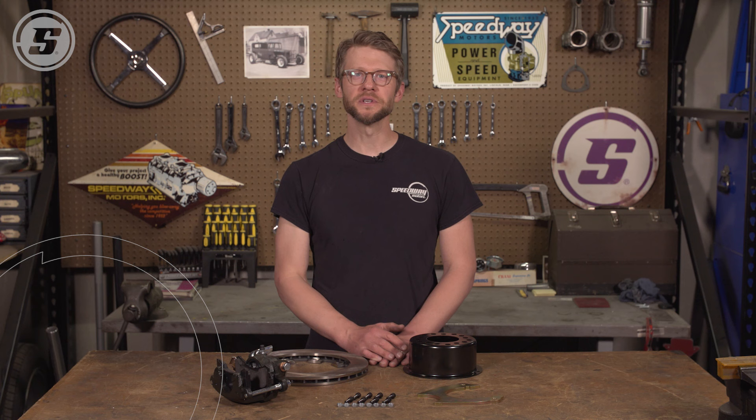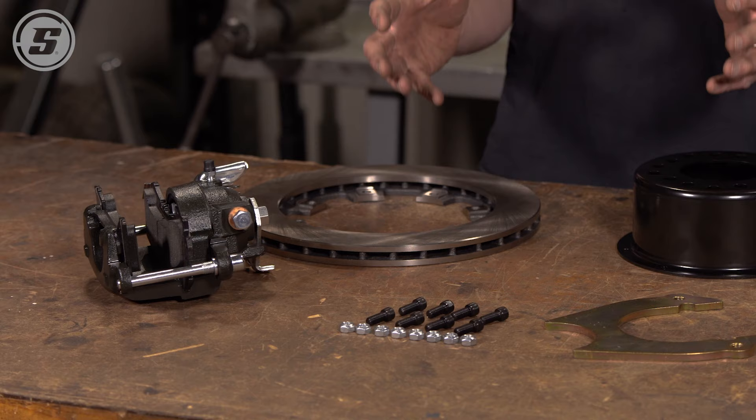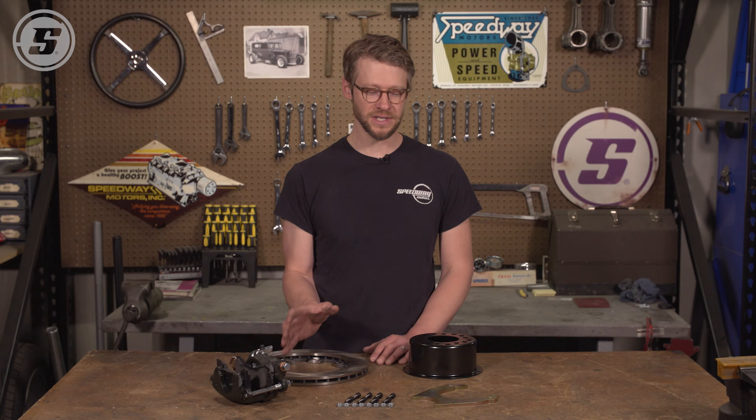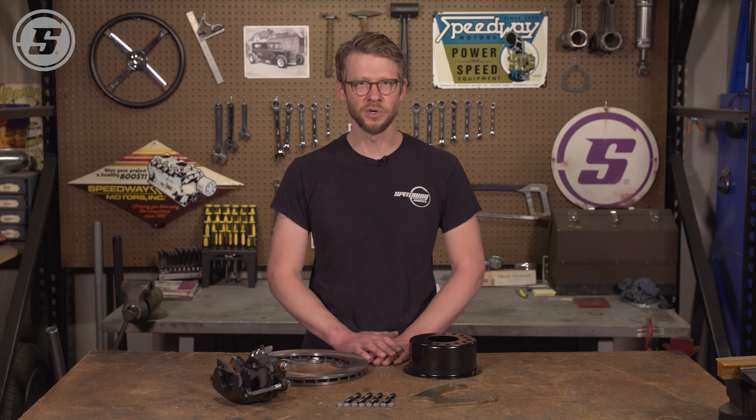Hello everyone, welcome to Speedway Motors Tech Talk. My name is Joe and today we're here to talk about rear axle disc brake kits, and in particular rear axle disc brake kits that use a weld-on caliper bracket. We have a huge variety of kits that bolt on to various axles with various diameter brakes and various style calipers, but sometimes your application or your budget is going to dictate that you use a weld-on kit. Today we're going to walk you through a few steps to help you with that process, because it is a little bit different if you're used to working with a bolt-on kit.